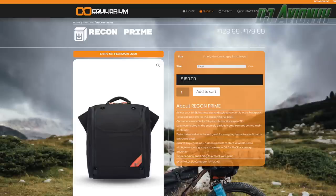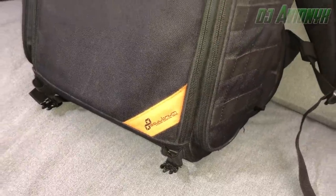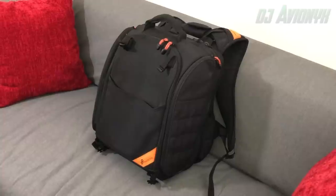The first backpack I use when I'm bringing my turntable setup or if there's already equipment at the venue. The brand name is Equilibrium Urban Survival Gear. I've got the Recon Prime model in large. I bought this back in late 2013, maybe early 2014. Several DJ colleagues recommended it to me and I was able to check it out beforehand.